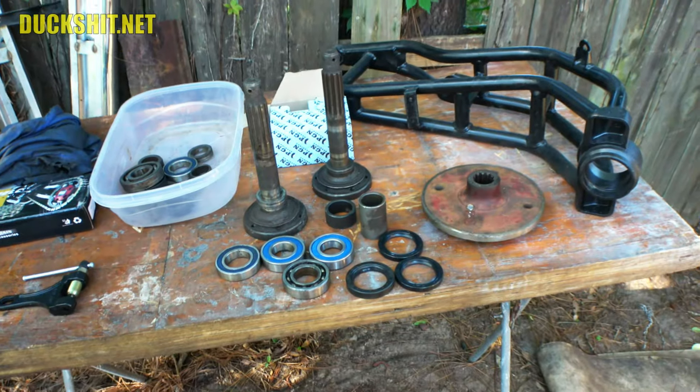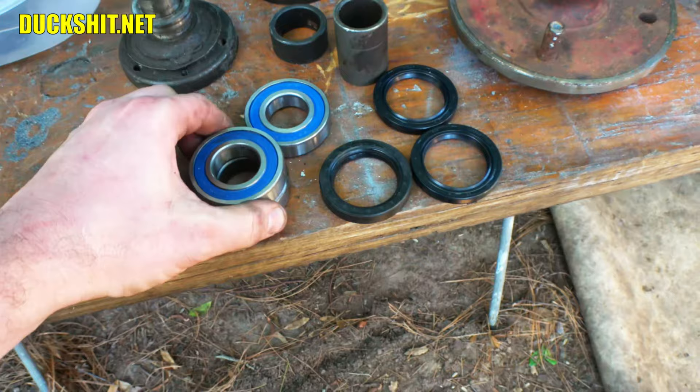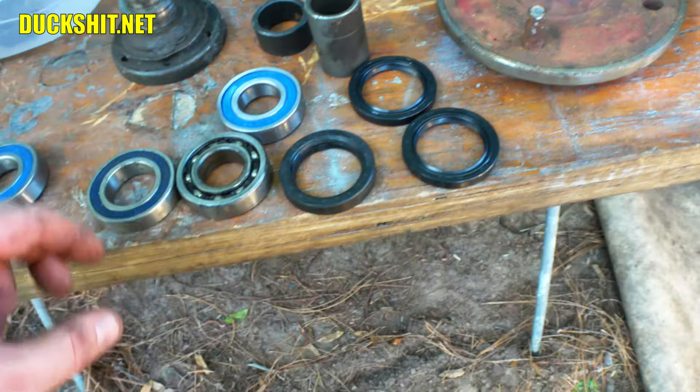We are still currently working on the trailing arm setup here. These are the Volkswagen axles, this is the hub that I made, and my bearings came in. These are the new sealed bearings which are exactly the same size as the Volkswagen ones, the same width as the China ones. I've also got a new set of seals — a skinnier set — because the bearing is wider than the China bearing.